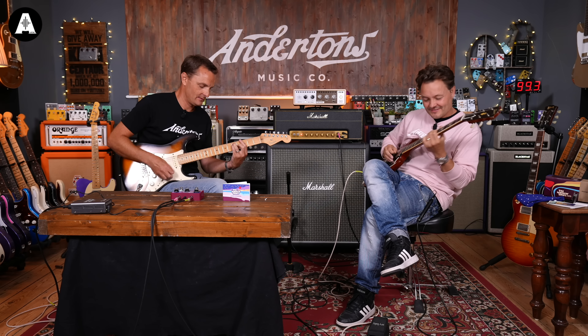On the neck pickup all the way up — that sounds great. When you play that 7 there, that sounds excellent.